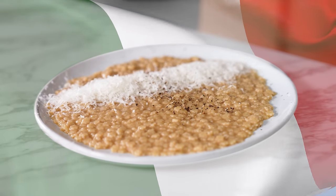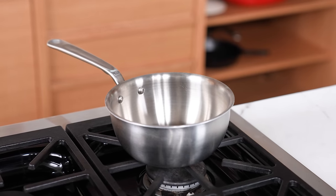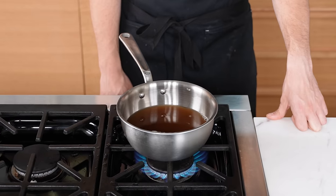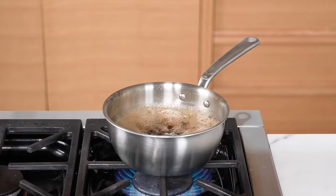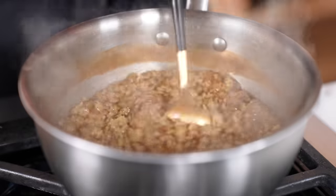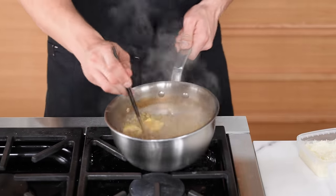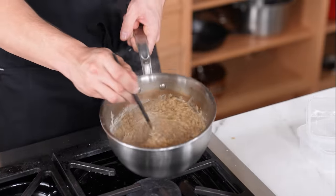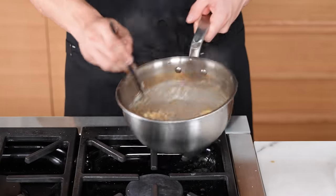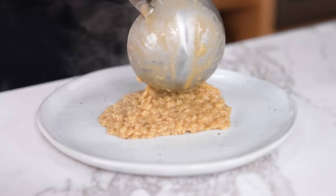Moving on to pastina — this is essentially the dish a nona would serve you if you weren't feeling so good. This recipe is $1.55 a serving for four servings. In a two-quart saucepan, add one quart or 950 milliliters of chicken stock. Set over medium-high and bring to a boil. Once boiling, add one cup or 120 grams of pastina — those tiny little baby pastas. Cook for eight to ten minutes until al dente. Pretty much all the liquid should have evaporated or been absorbed — it's quite thick, like a risotto. Cut off the heat and add a quarter cup or 60 grams of unsalted butter, constantly stirring until melted and emulsified. Then add three-quarters of a cup or 60 grams of grated pecorino or Parmigiano-Reggiano — or a mix of both. Vigorously stir to emulsify and spoon onto a plate.